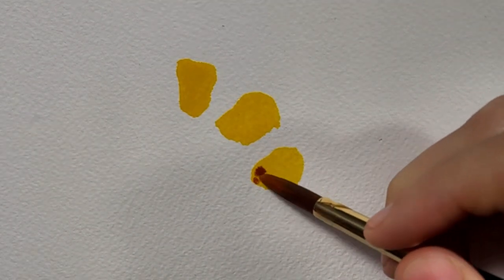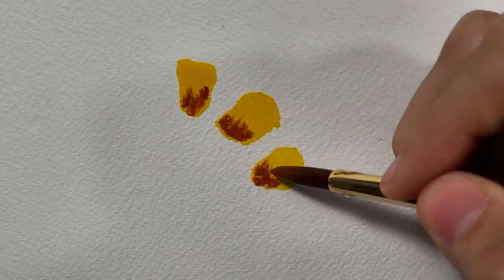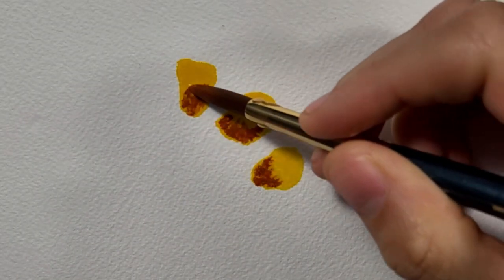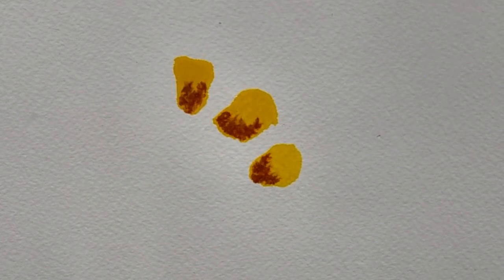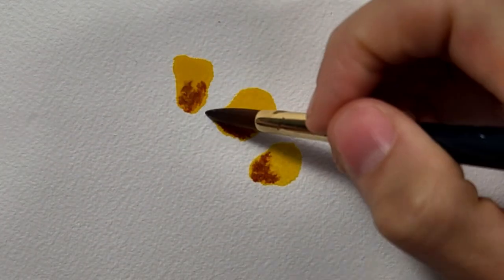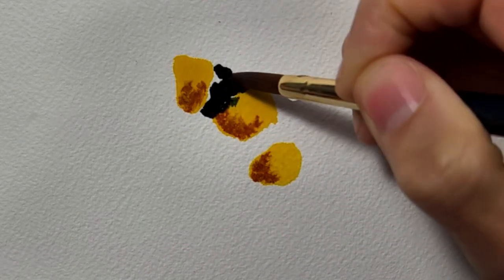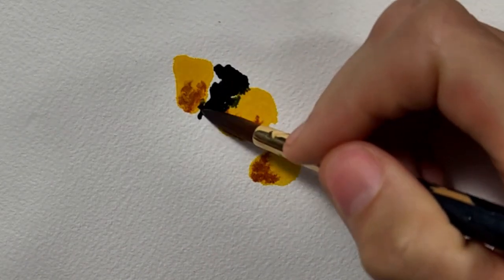I'm dropping in the lunar earth now and I'm just going to let the pigment spread into the cadmium yellow. You want to make sure you're loading your brush with a lot of water, because we want to make sure that the pigment spreads into each other. Now we're going to start dropping in the black stripes of the bumblebee.